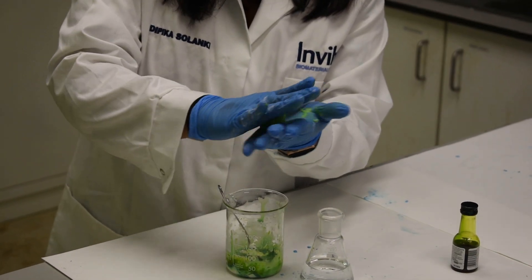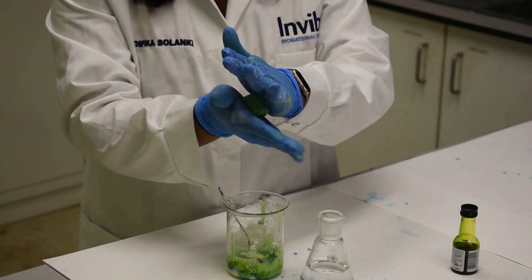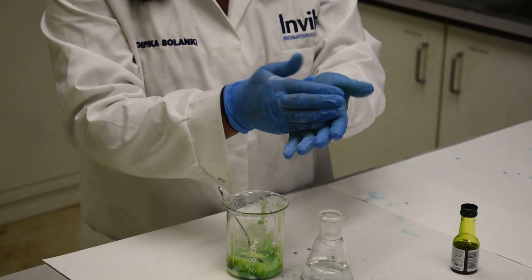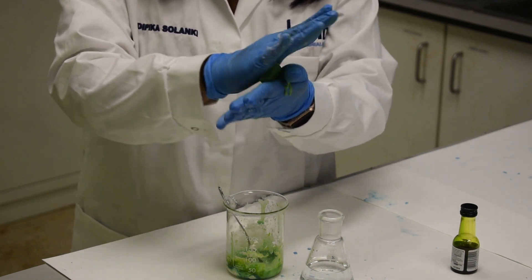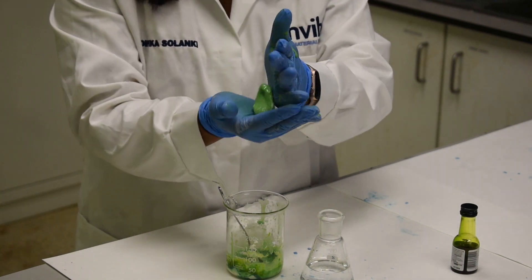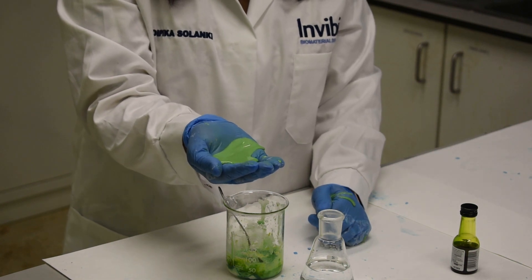As long as you keep applying pressure, you can see that it turns a little bit from a liquid and stays solid. But as soon as I stop applying pressure to it, it will form a puddle in the middle of my hand.